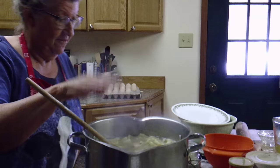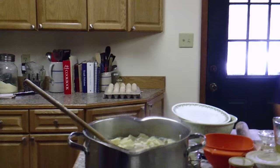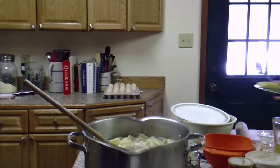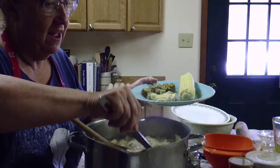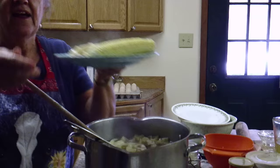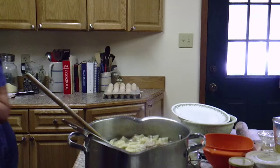Can you see my dumplings? They look pretty good — just pretty darn tasty. I'm going to show you what I'm giving my husband for lunch: some of these dumplings with the chicken. And we have an ear of corn from the garden and fried okra. I think that'll make him happy.